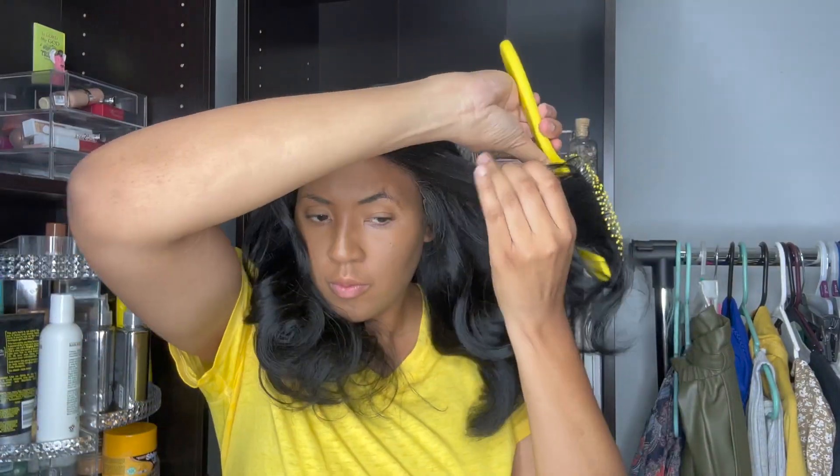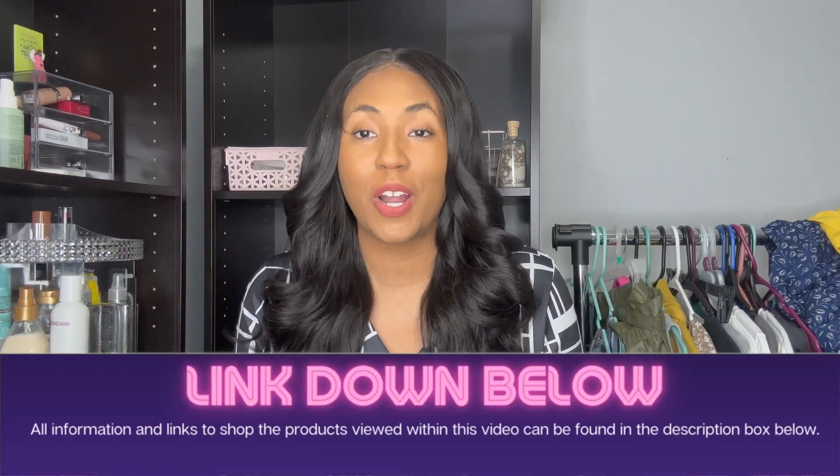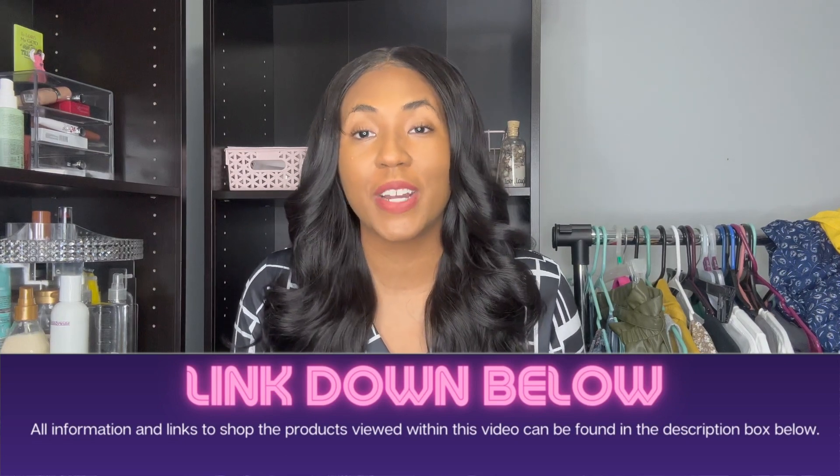Today's video is featuring one of my most important wig accessories. I'm going to be showing you guys what wig brush I use to help detangle my wigs, get them together when they're all matted up. I'm also going to be showing you how I use this brush and giving you the direct link to it in the description of this video underneath the title if you're interested.